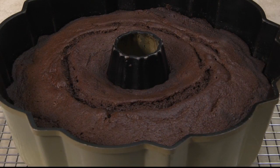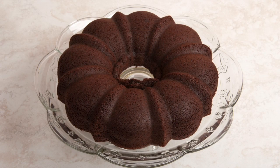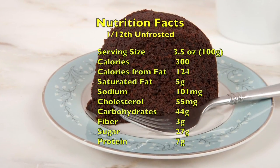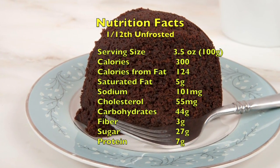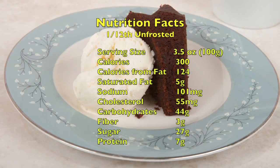Cool the cake a recommended time before inverting it onto a serving plate or removing from the pan. One twelfth of this recipe, unfrosted, has about 300 calories, 100 milligrams of sodium and 3 grams of fiber.